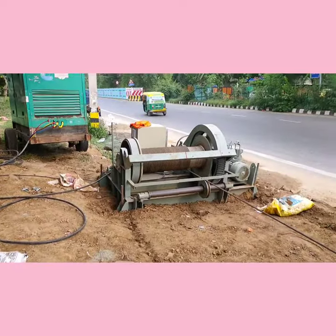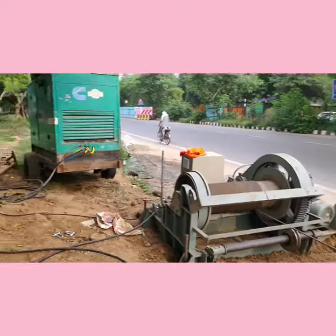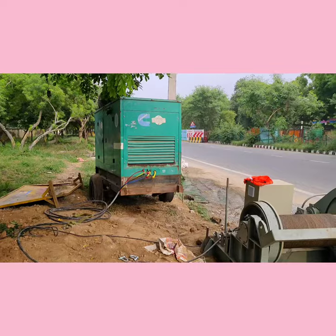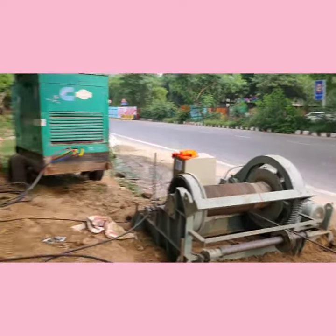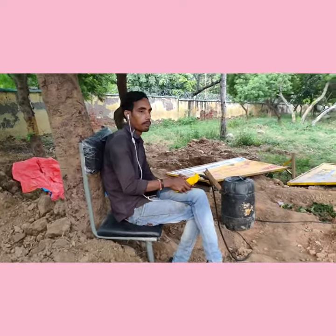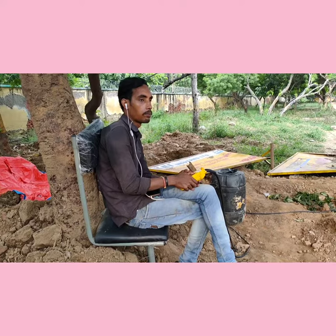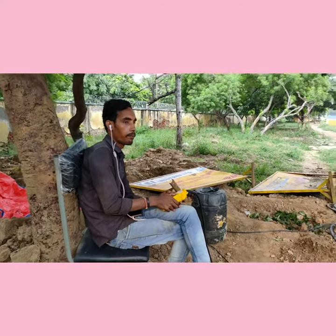It has to maintain a particular speed of pulling with the help of the generator. To avoid any accident, he is in contact with all the persons at the pulling pits. The moment he gets any message, he gives the command to that machine to stop.